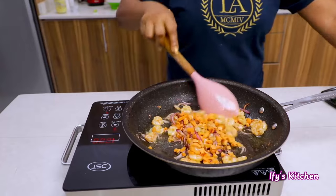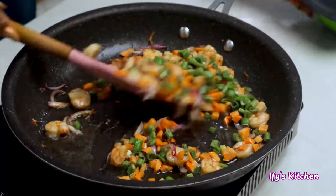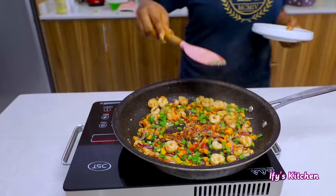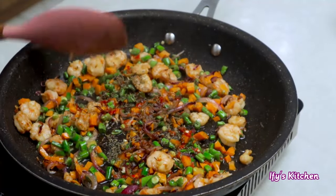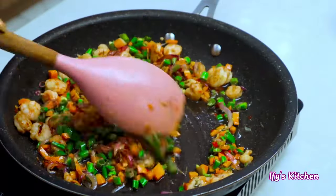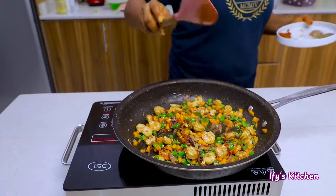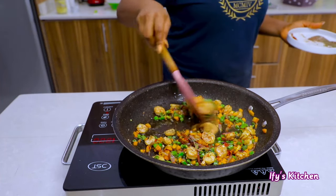The couscous has already absorbed all our liquid. We're now making our vegetables and then we combine both together — in about 10 minutes you have your dinner ready. I've added carrots and runner beans, and now I'm adding some spices, which I mentioned will be in the description box. Stir-fry this for a few minutes so the spices can cook well. Taste as you go along and add more if needed.